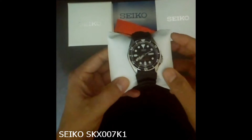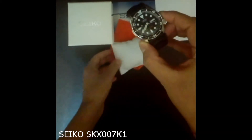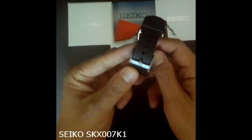Let's talk about the case. The watch has a thick stainless steel case with 22 mm lugs. The oversized screw-down crown and crown guard are angled at the four o'clock position, which makes for a comfortable fit. The watch is water resistant up to 660 feet or 200 meters.